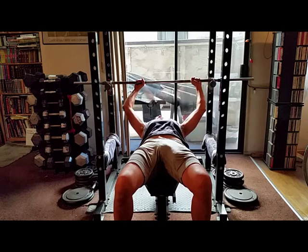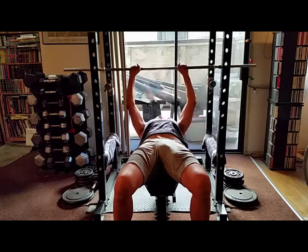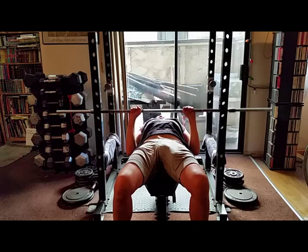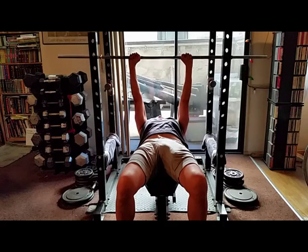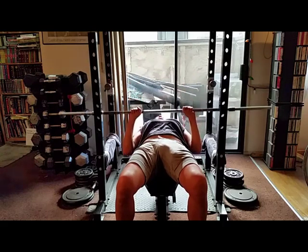Now let's do the close grip. The close grip is to give you the two vertical lines right in the middle of your chest, between your two pecs. When you come down, you bring the elbows to your side, and when you press up you should feel the pressure of the two pecs pushing towards each other.